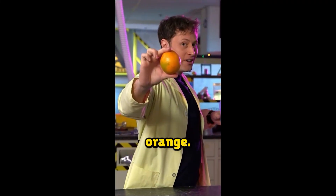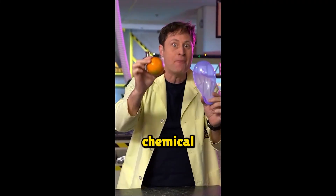This is a balloon, and this is an orange. When you put them together, a chemical reaction happens.